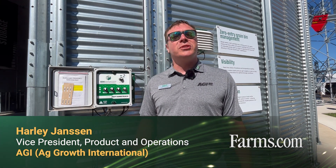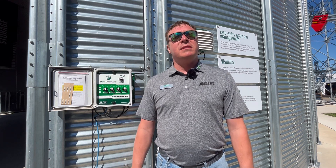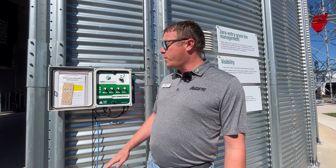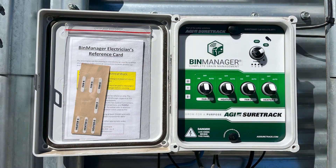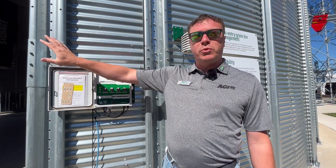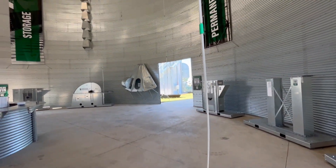Good morning, I'm Harley Jansen, and I'm here to talk to you a little bit about the digital technology that we have at AGI, and specifically sensors that we put in grain bins. This is the bin manager system on the side of a grain bin — it's a system that has a box on the side that's kind of our brain. We've got sensors that go inside the grain bin that are in the grain, and then some sensors around the outside.